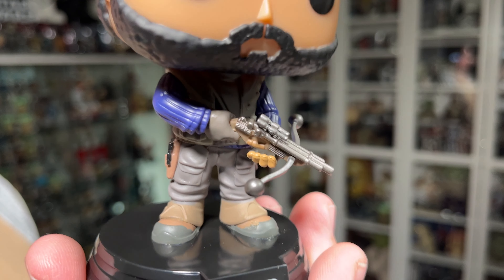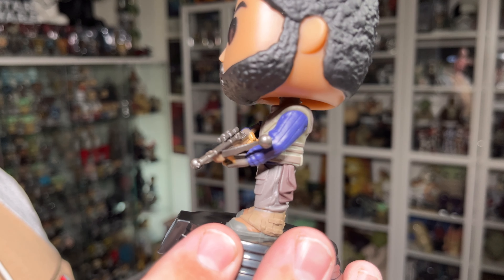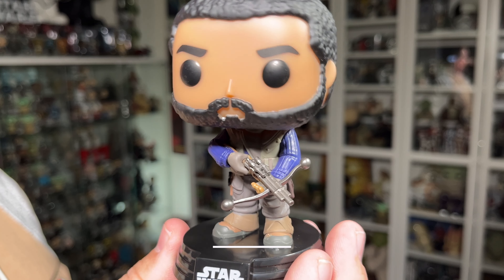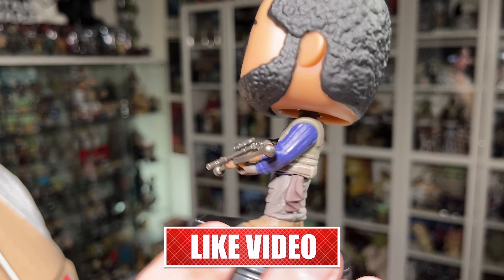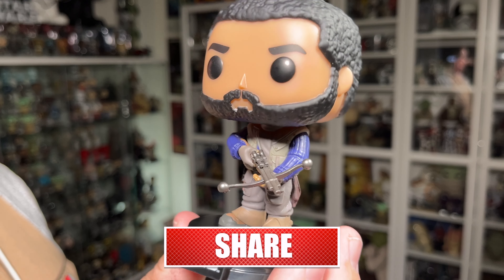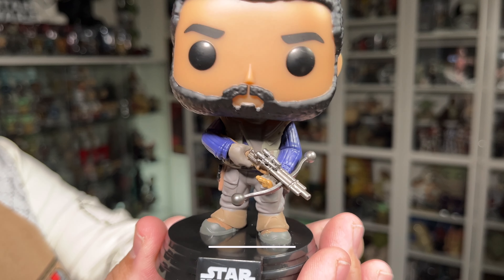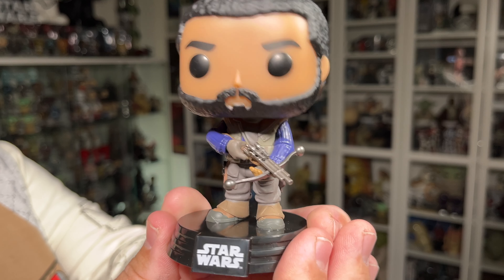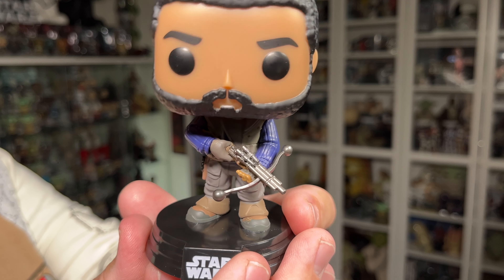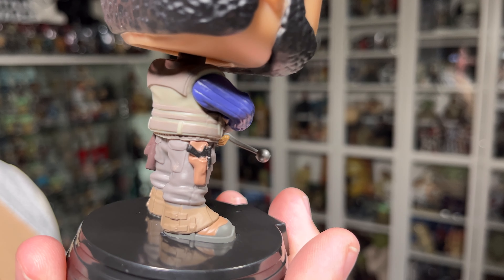Let's get Qual Roken out of the packaging and take a closer look at him. There he is out of the box and I've got to say I really do like the look of this figure.